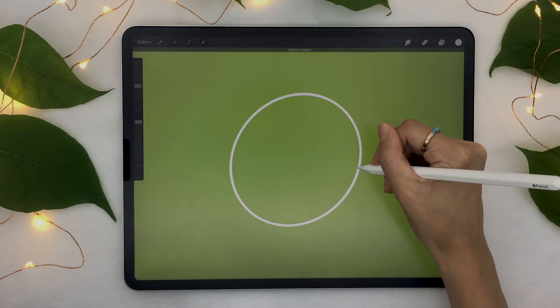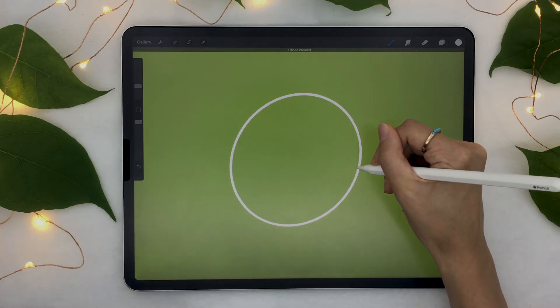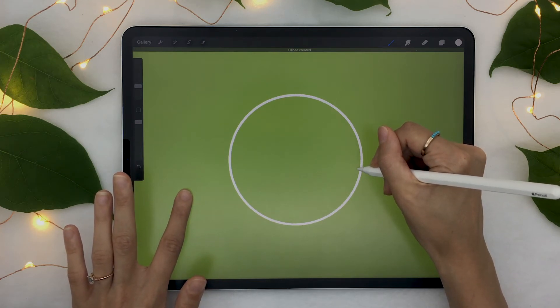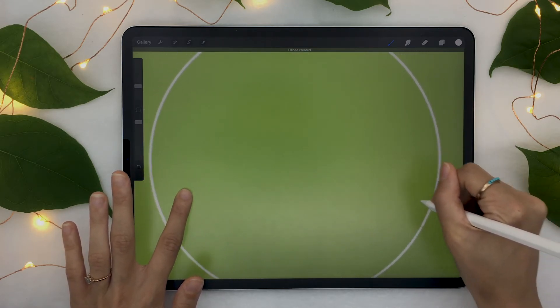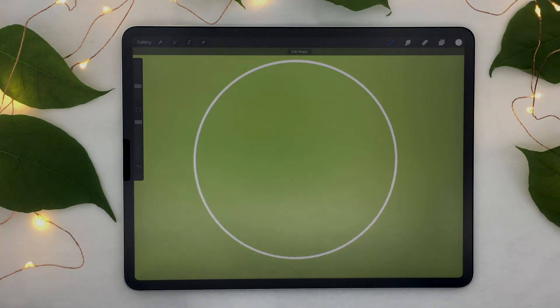You can take this trick to the next level: if you bring in another finger and keep it on the screen as well, it makes the shape an actual perfect shape. Before adding the second finger, the software makes the shape rounder and smoother, but not perfect. With the second finger, it becomes a perfect circle. You can also resize the shape you just created by dragging your pencil toward the outside of the iPad to make it bigger, or toward the inside to make it smaller — just make sure you don't release your pencil, otherwise you'll lose the Quick Shape selection.